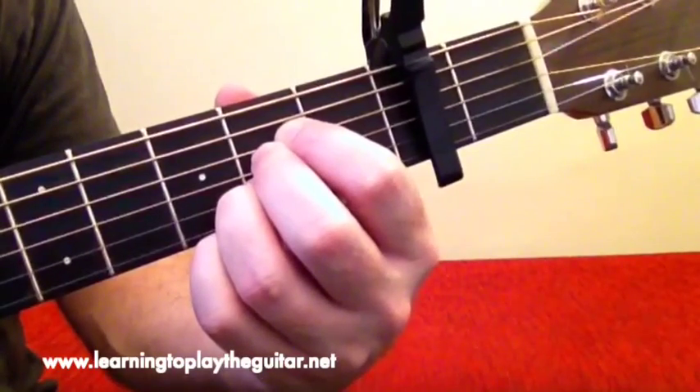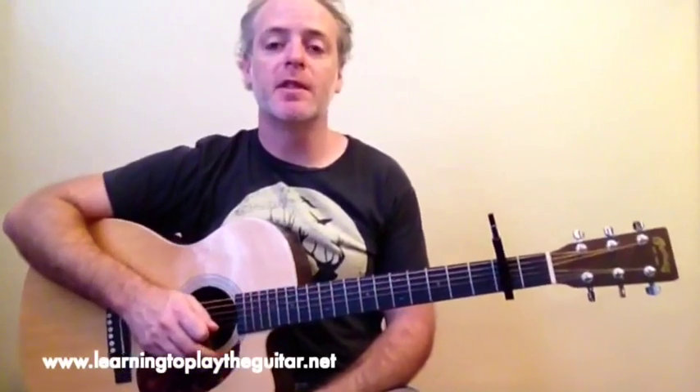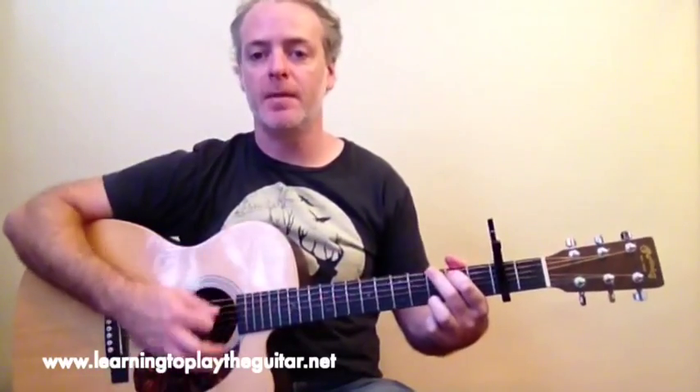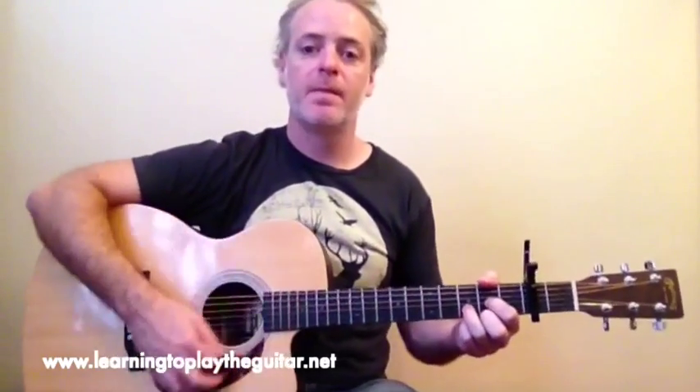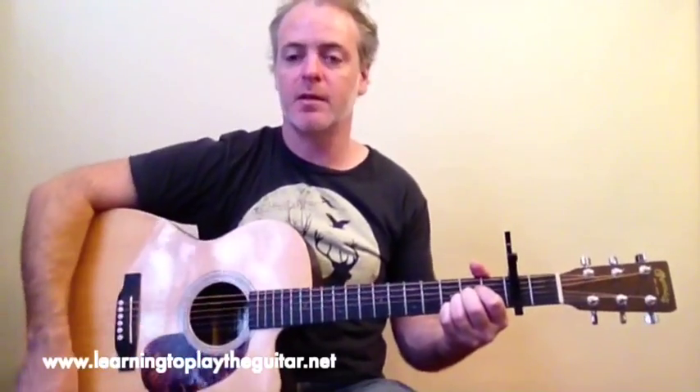So that's the three basic chords of Throw Your Arms Around Me. For this song, the chord sequence for the verse and the chorus is D, G, D, and A — and basically most of the song is just doing that.